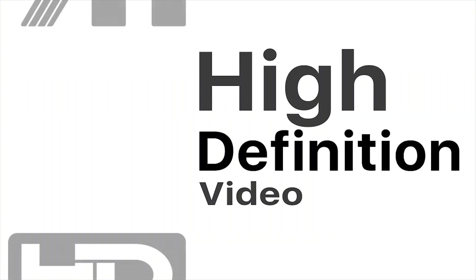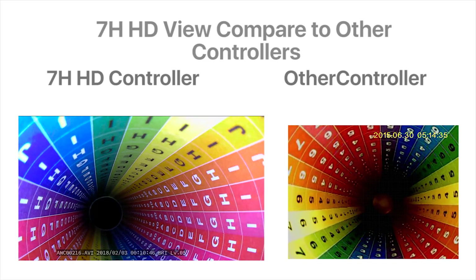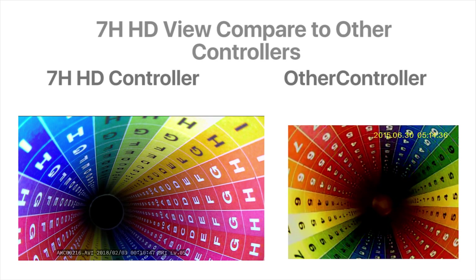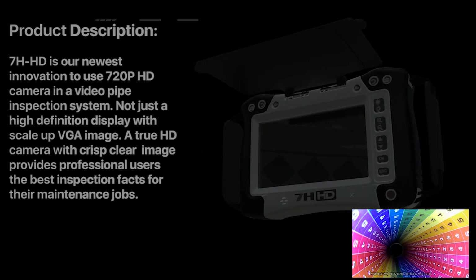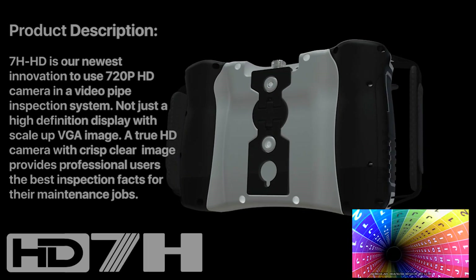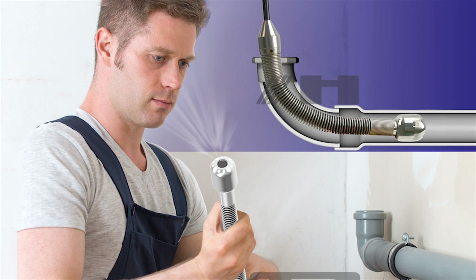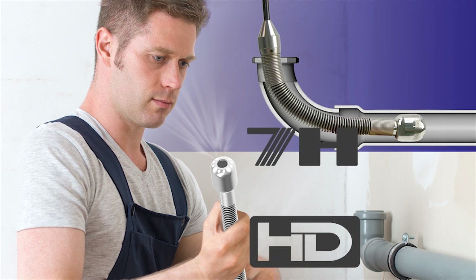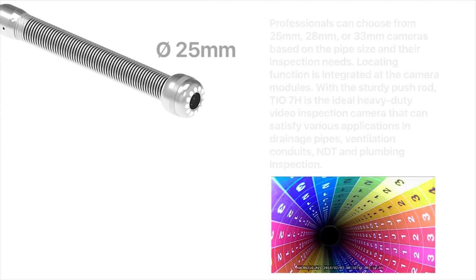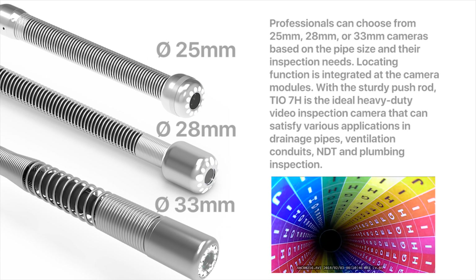7 Edge HD High Definition Video Inspection System. Compared to other controllers, it offers higher pixel resolution and a bigger screen size. The 7 Edge HD is our newest innovation, using a 720p HD camera in a video pipe inspection system — not just a high-definition display with a scaled-up image, but a true HD camera with crisp, clear images. Professionals can choose from 25mm, 28mm, or 33mm cameras.